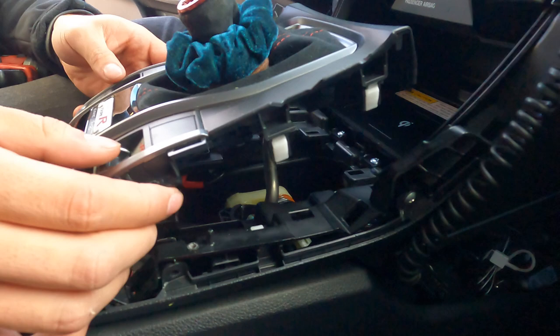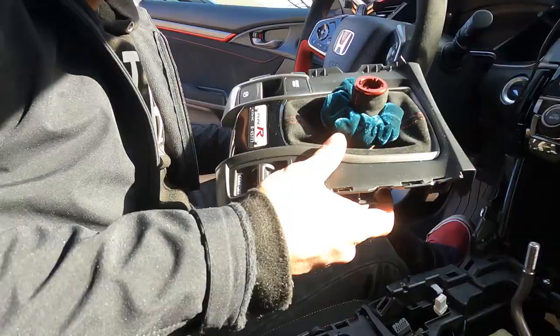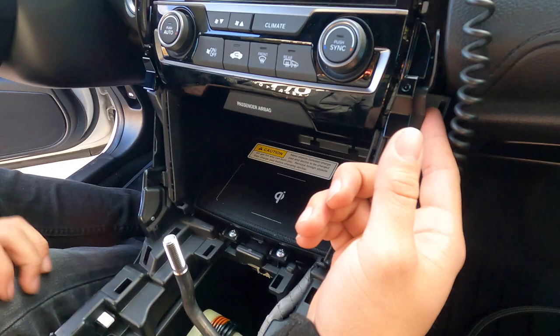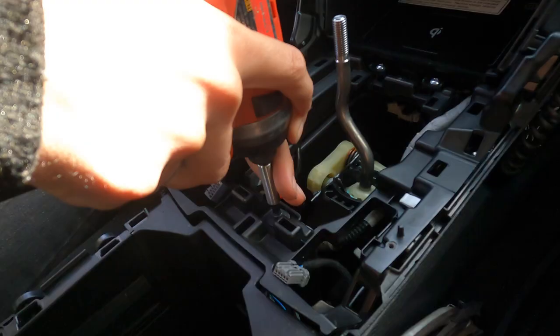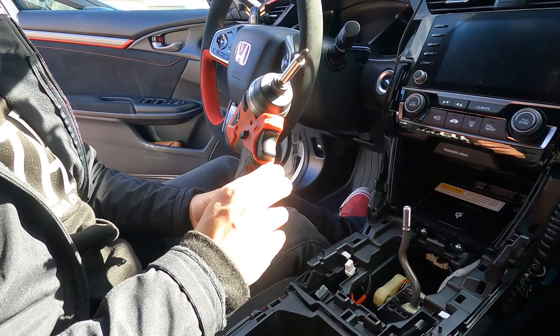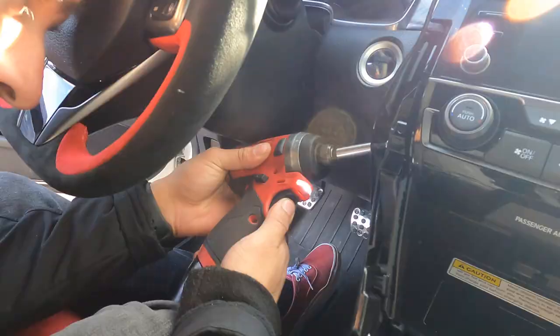Once we pop this back up, it's held on by six clips. Start disconnecting your connector that runs through this - in total there should be three connectors. Once you disconnect them, go ahead and put this aside and we'll start working here. To begin, remove this screw right here and then remove both screws on the side of your AC head unit, because this AC head unit is going to pop out too. If you don't have an impact gun, just use a screwdriver - you have the same results.